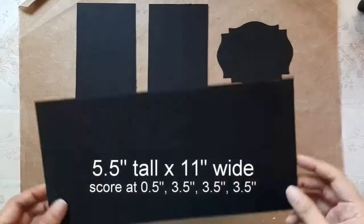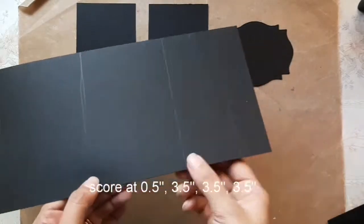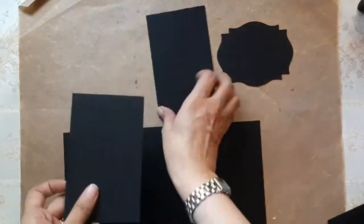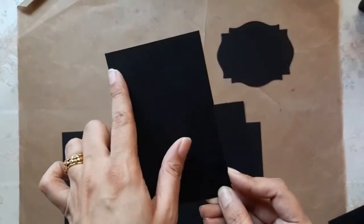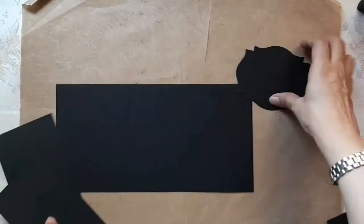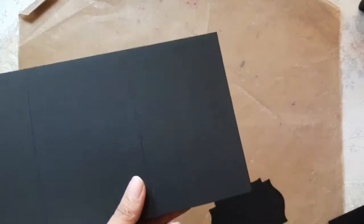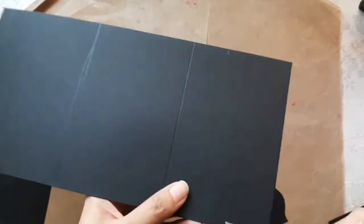Once the two flaps are cut, you should have: one piece which is five and a half by eleven inches scored as shown, two flaps at 3.25 by 5.25 inches — slightly smaller than the base — and a die-cut piece for the pocket.